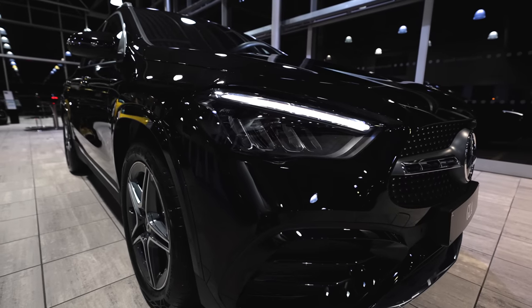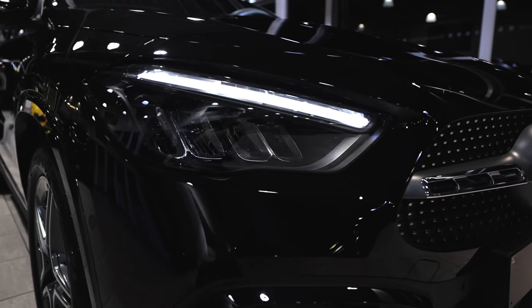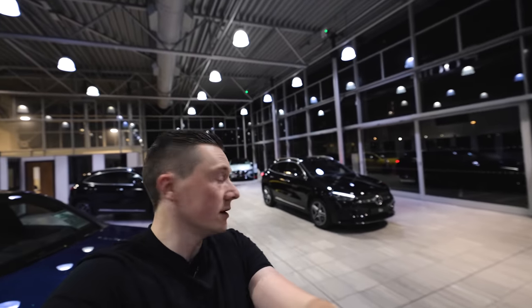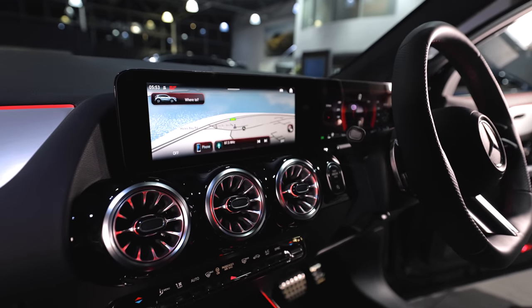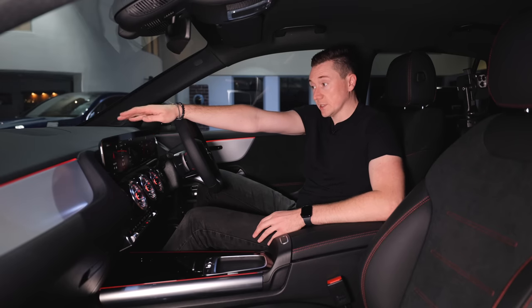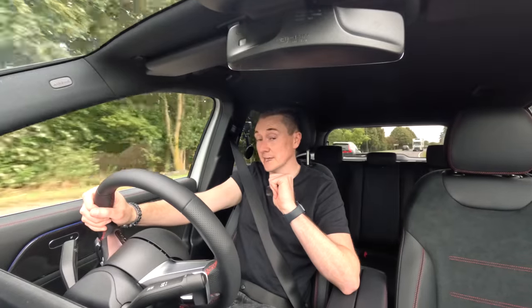Hey guys and welcome to the channel. In this video we're checking out the new Mercedes-Benz GLA facelift. It looks pretty smart and I've had this exclusive invite to come check it out. We're going to check out the interior, the boot, the rear seats, and the multimedia system — all the different changes — and at the very end Mercedes-Benz themselves have a test drive lined up for me as well. Let's check it out.